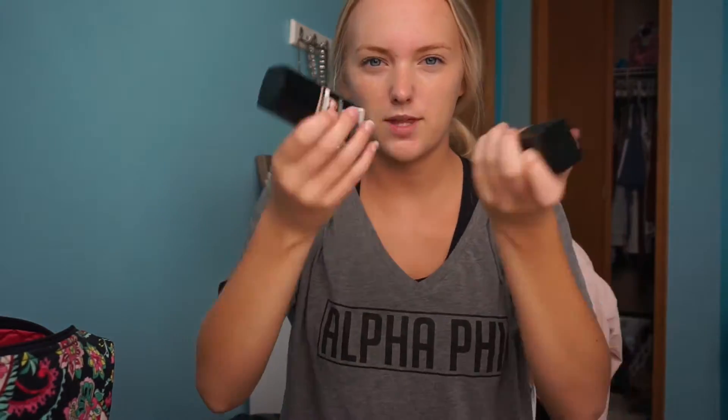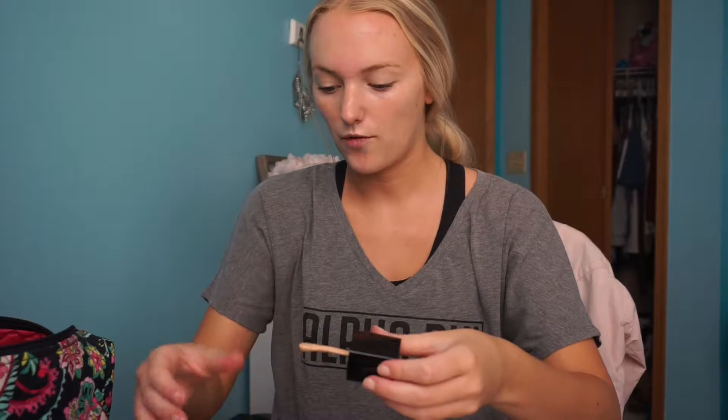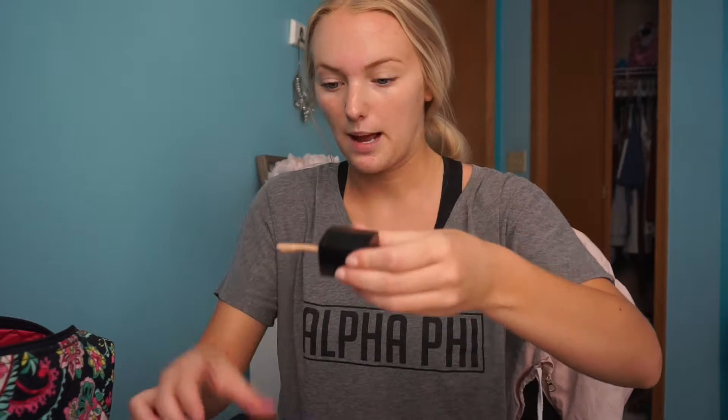I'm going to put my hair up a little bit with a scrunchie. I'm going to try both of these and see which one is kind of my color right now. Oh, I was not expecting this applicator!